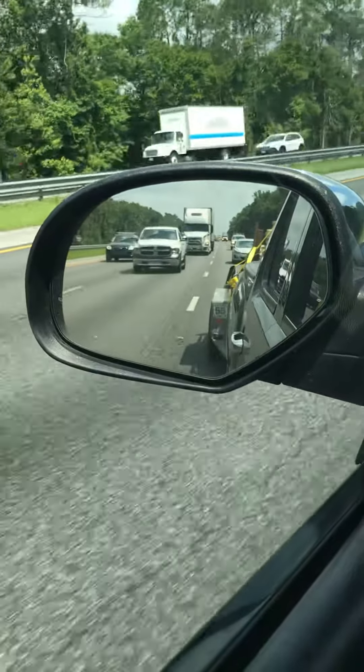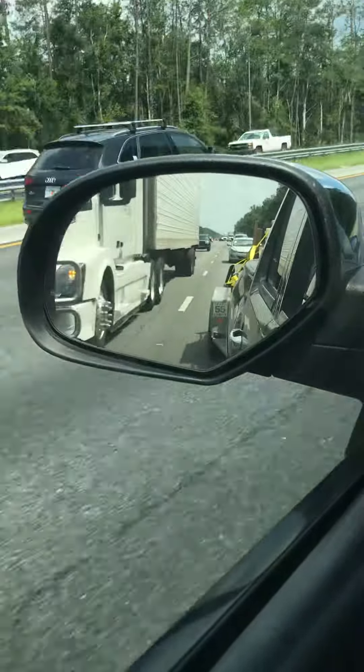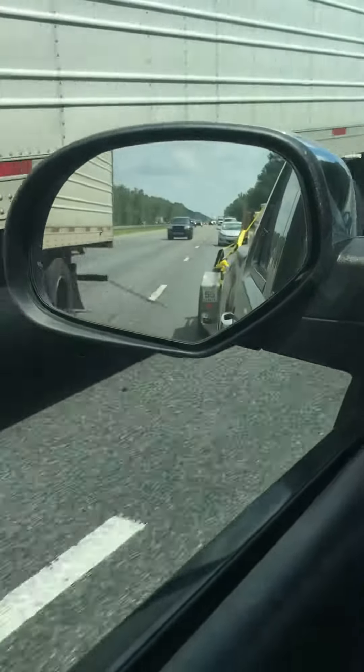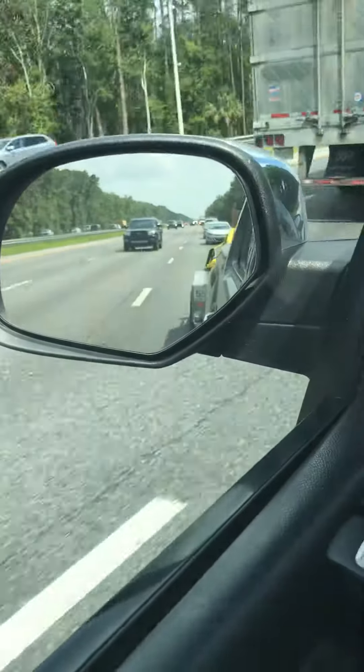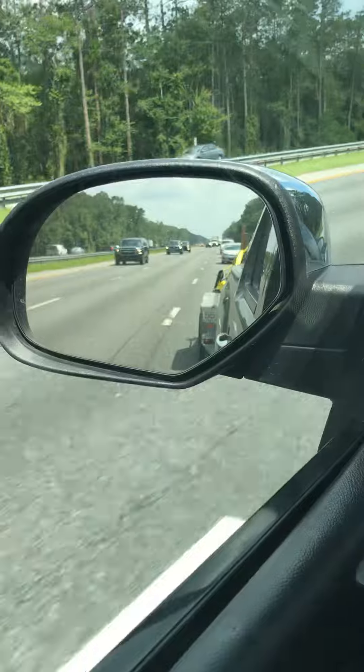And this is what you get at 55 miles an hour. Anything over that — see that wobble? You get a bump, anything, you get that wobble.